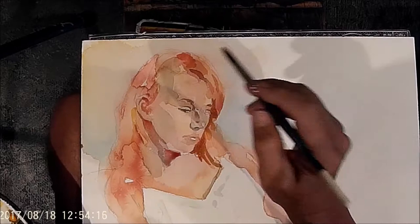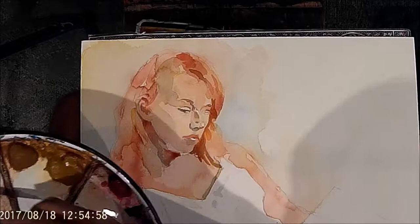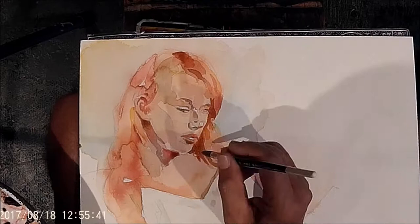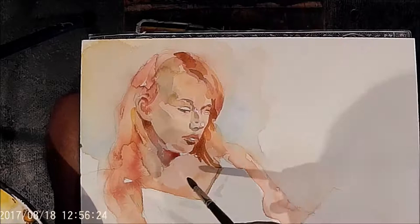A couple videos before this I couldn't upload them for whatever reason — they wouldn't play. That's technology. So you've sort of missed a couple steps here. But nonetheless, the artist is beginning to focus in. We've established the main planes and the main color, and now it's time to dig into some of the details and pop out certain features.